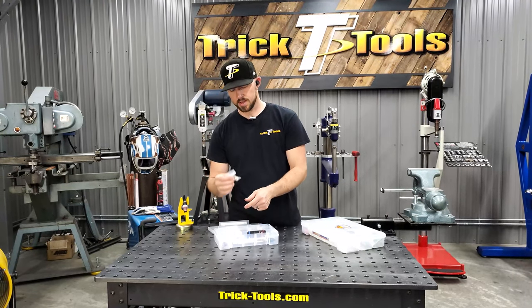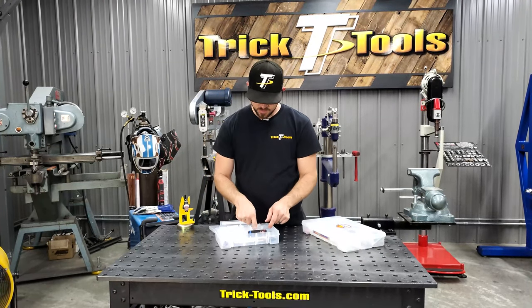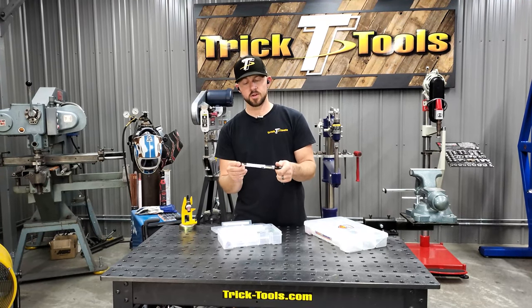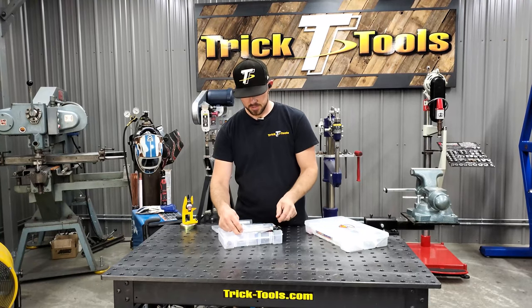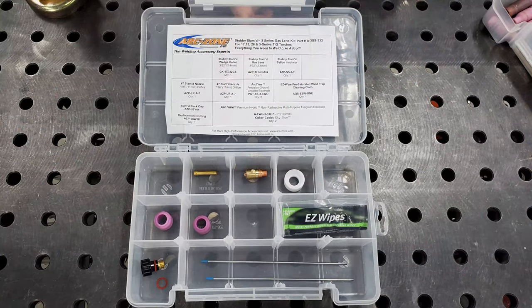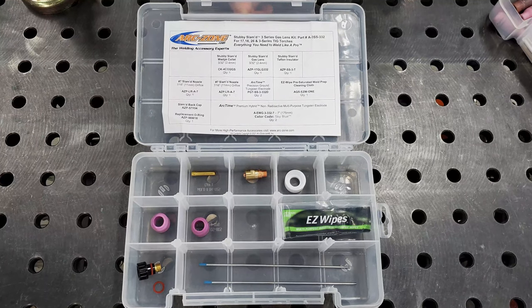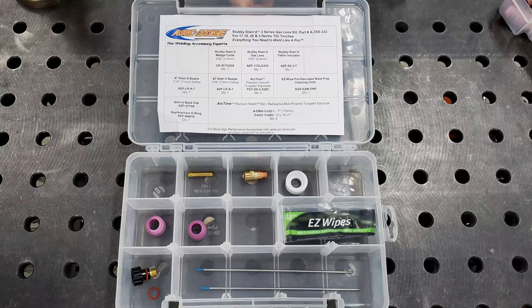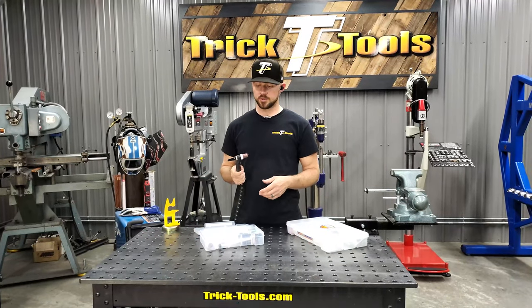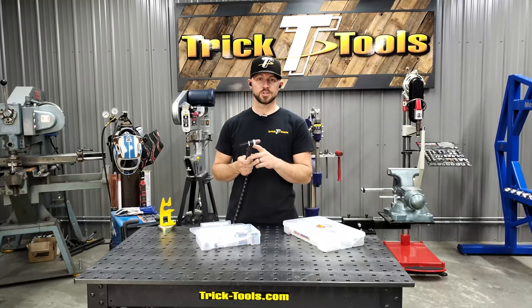You also get a new gas lens, some cleaning wipes, and a sample of their Arc Time tungsten. This is really going to open up a lot of possibilities for guys who have air-cooled torches who are welding at higher temperatures.